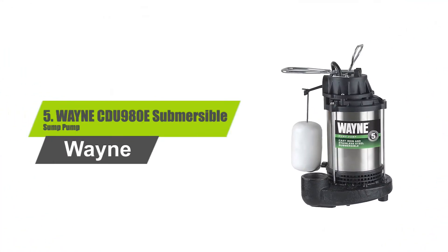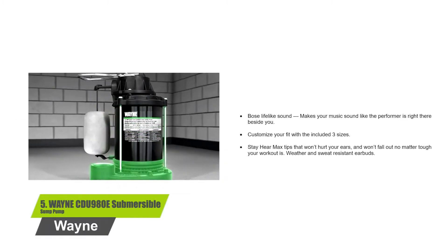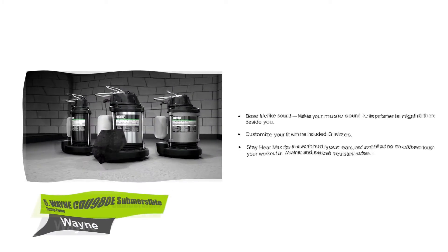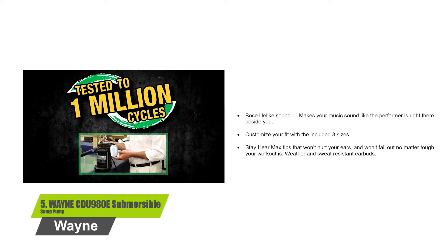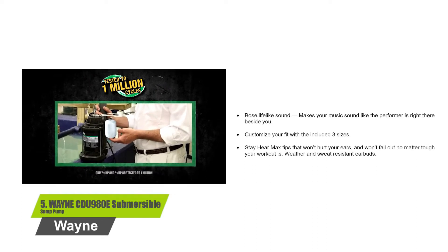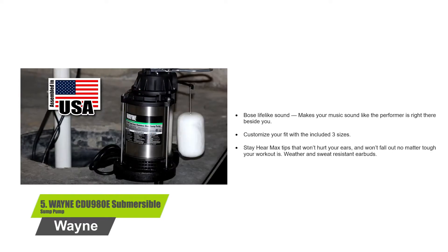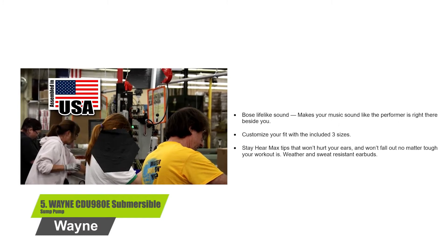Number 5: WAYNE CDU980E Submersible Sump Pump. Its top suction pump design minimizes airlocks and clogging from debris at the bottom of the sump pit. It's assembled in the US with foreign and domestic components. The vertical float switch is tested to 1 million cycles. The sump pump features a powerful motor that has a tremendous flow rate of 4,600 gallons of water per hour.